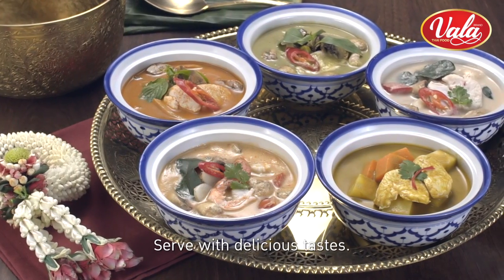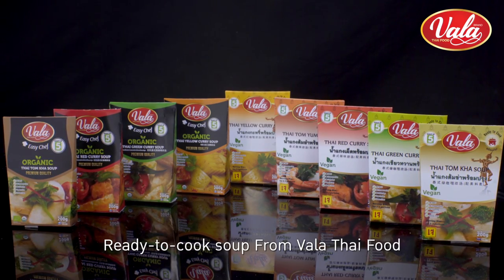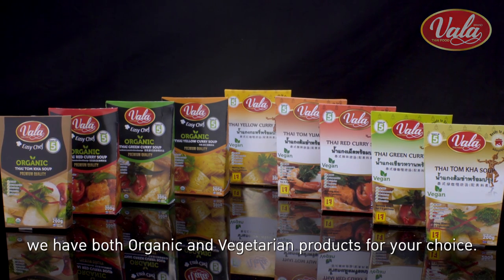Serve with delicious tastes. Ready to cook soup from Vala Thai Food. We have both organic and vegetarian products for your choice.